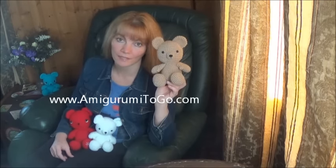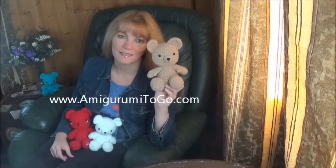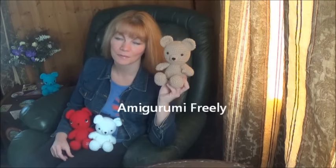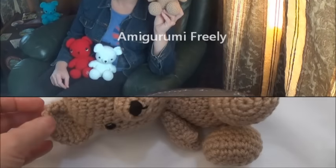There is a Christmas hat and scarf already available for this guy and you can find that on my blog as well. So I hope you have fun and if you do make yourself a little teddy bear, please post pictures on my Facebook page, Emma Gourmet Freely. I'd love to see. Thanks so much for watching and have fun.